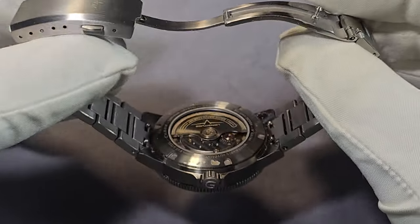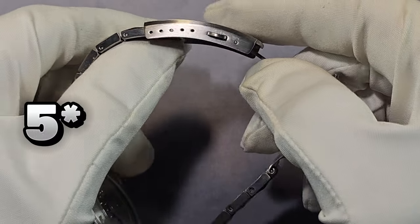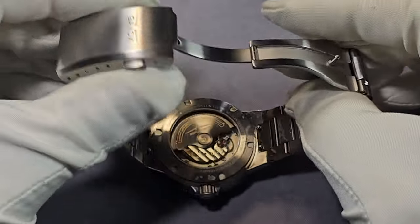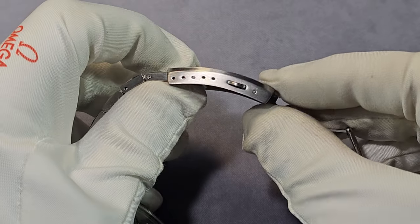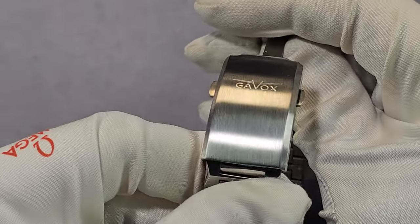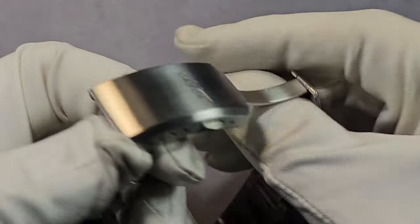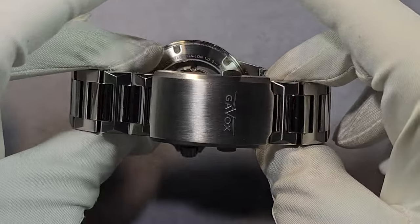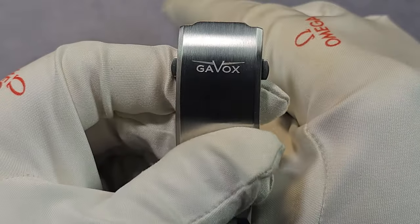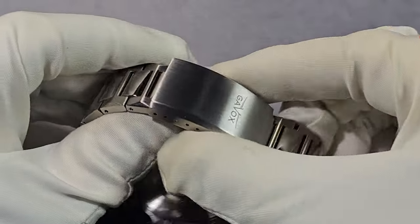The bracelet has screw pins for sizing, solid links throughout, and a fully milled clasp. Really nice — four levels of micro-adjust. No quick-release, which is a bit disappointing at this price point, but it's still a really nice clasp — nice size, not chunky, and it suits the watch overall. With the amount of polishing on the watch itself I kind of thought they would have continued to polish that chamfered edge on the clasp. It's just a small niggle, but I think it would continue the aesthetic. Double push-button release — it is very nice.